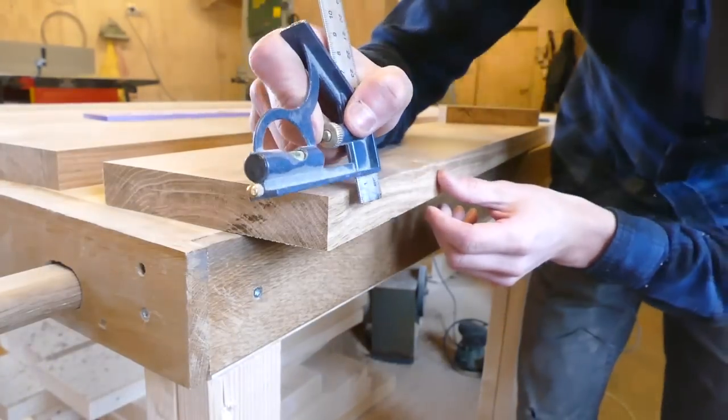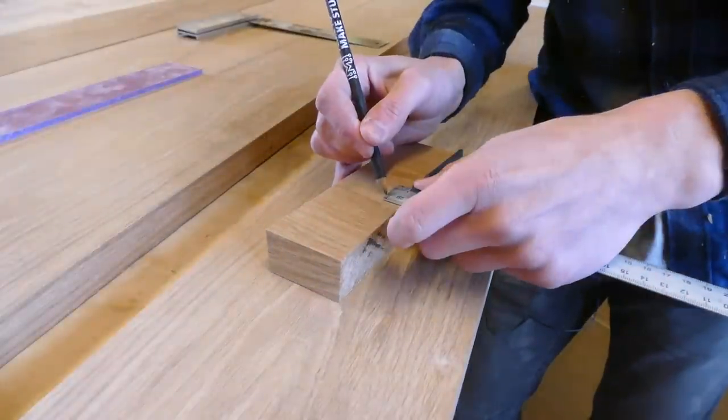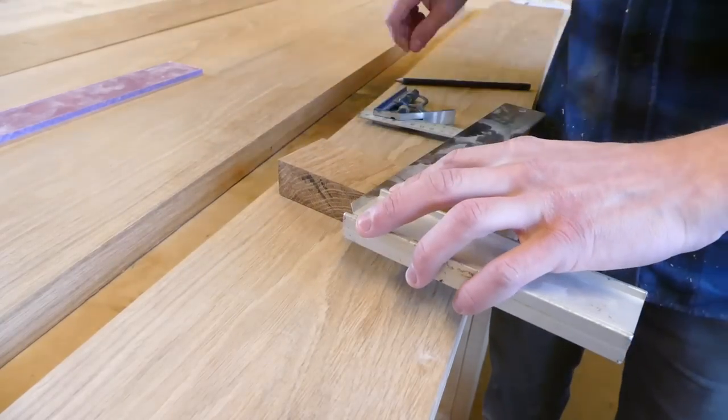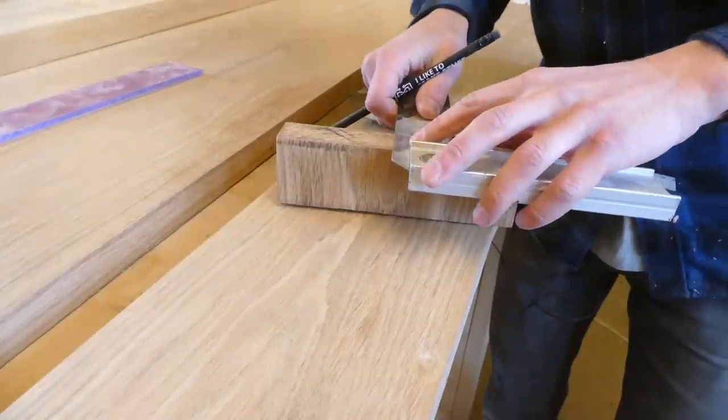First thing you want to do is find the center of the boards that you're glueing up and mark it on the piece of wood that you're using. Draw a line where you want the center of your hole to be and mark all the way to the other side.